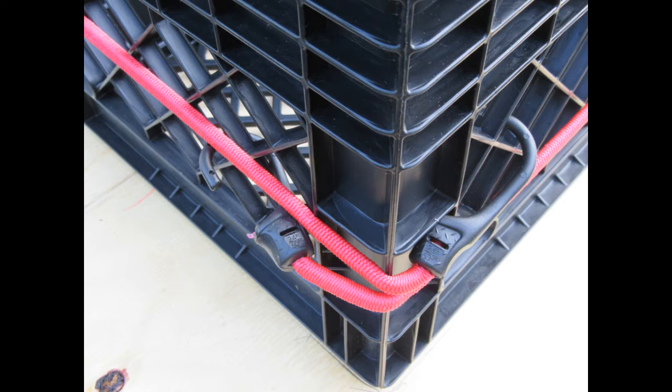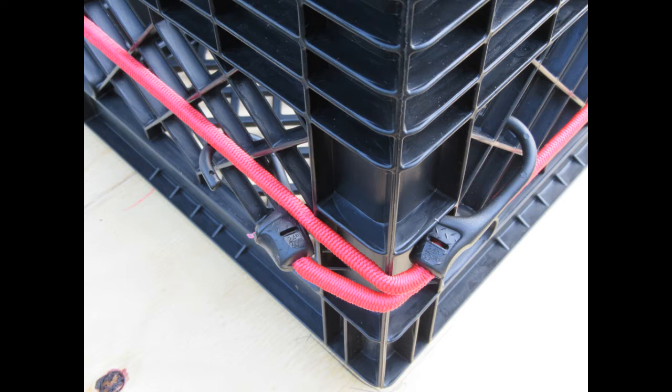I decided to make the base out of four plastic milk crates. I picked these up at the local Home Depot. They had them in stock in black, which was a good color — it meant I didn't have to paint the base. It would be fairly inconspicuous. The crates are lightweight but pretty strong, and four of them together make a large enough area to support the planned size of the podium deck, yet they could be dismantled easily and transported in my van or other vehicles.